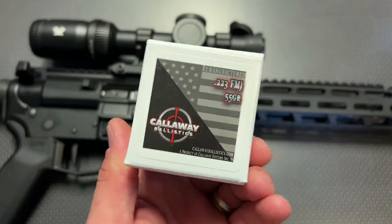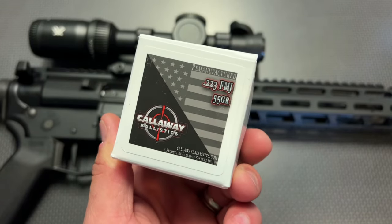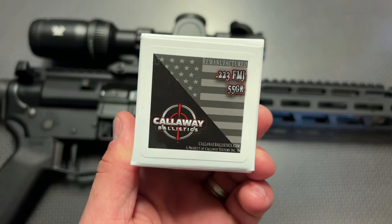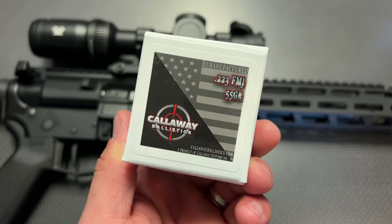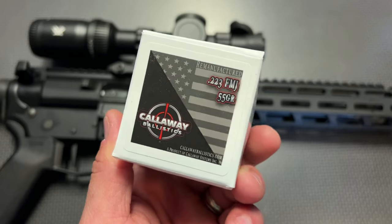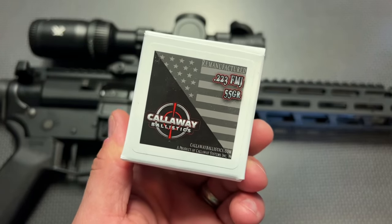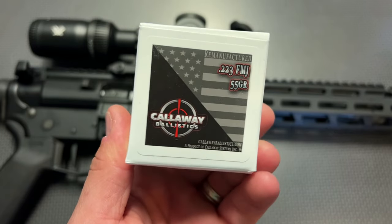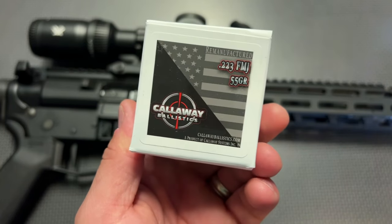A huge shout out to Callaway Ballistics for sending ammo to the channel. They make .223, 9mm, and .300 Blackout with a wide variety of subsonic options. Their ammo is really clean burning and functions great, and they recently dropped their prices, especially on .223. Use code 704TAC for free shipping on ammo orders over $200, so you can save money without losing it all to shipping costs.